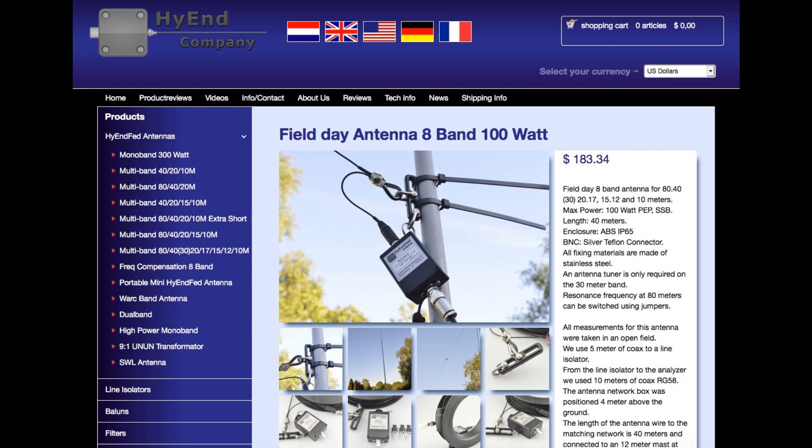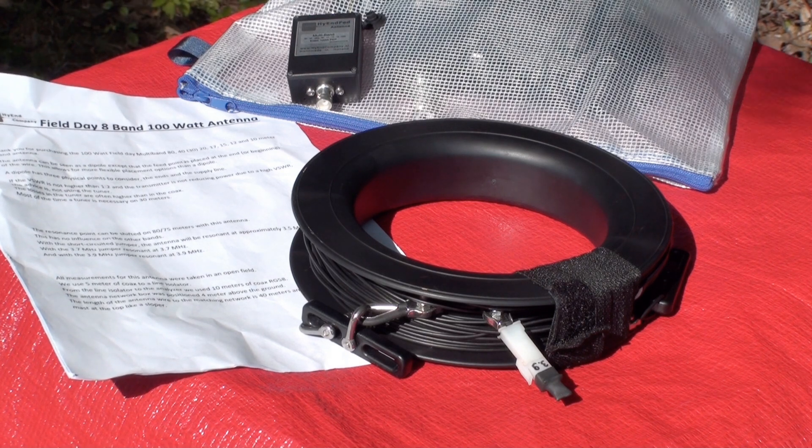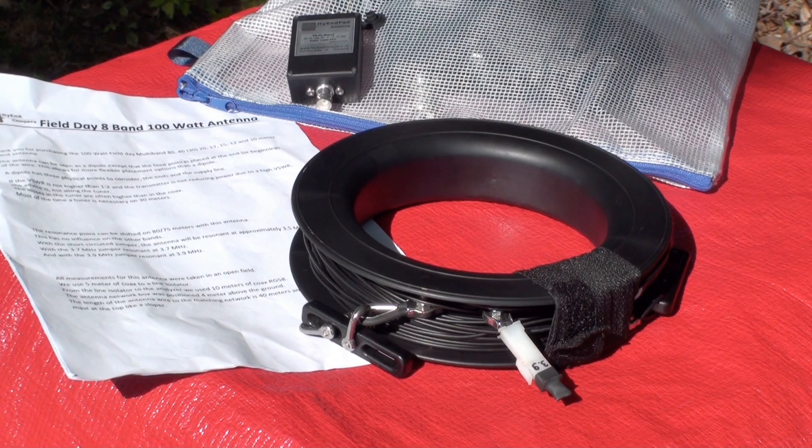Ron and Rob set out to create an 80-meter through 10-meter end-fed that is sturdy enough to withstand multiple field deployments while providing excellent performance without the need for a tuner.